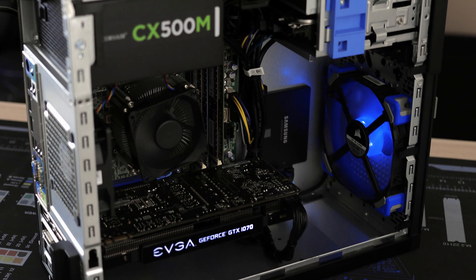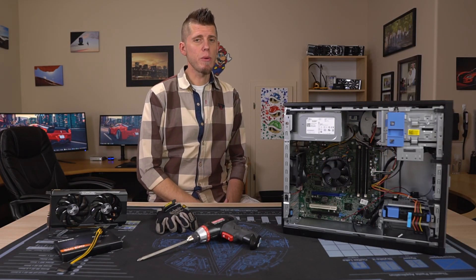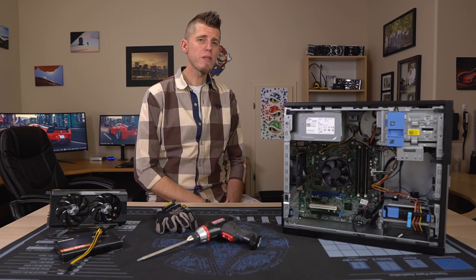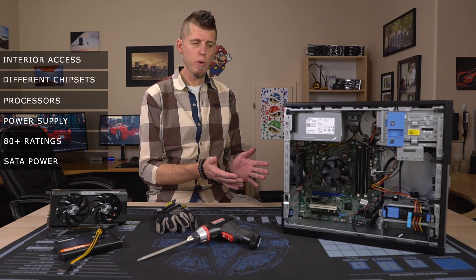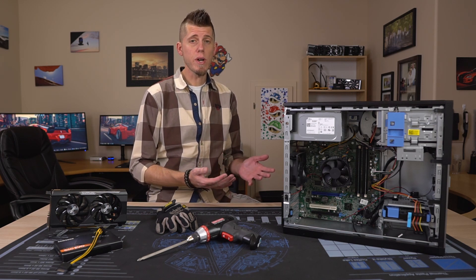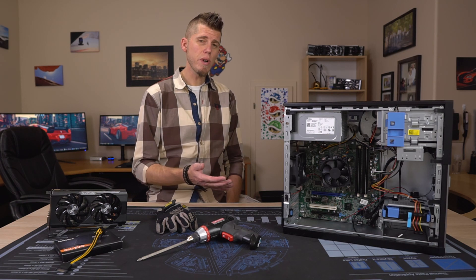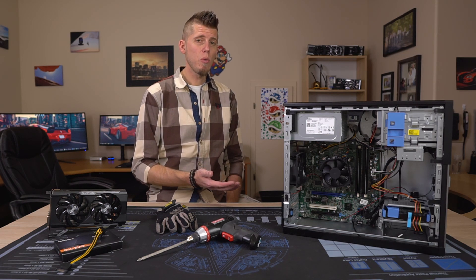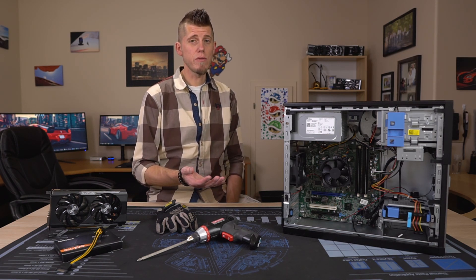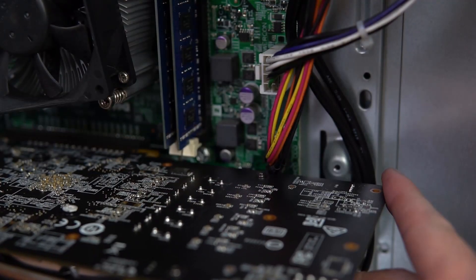While these power supplies and motherboards use a proprietary 8-pin connector, it's easily adapted to use any higher wattage off-the-shelf unit. Also worth noting is the motherboard layout — all of these route the SATA power through the motherboard, which is a bit odd. The 7020 and 9020 have that connector up near the main power connector, but the 3020's connector is positioned a bit lower.